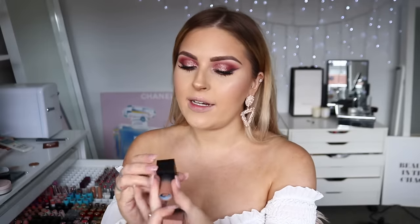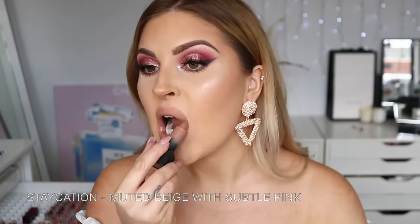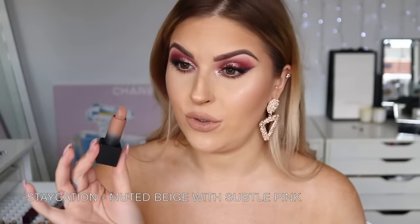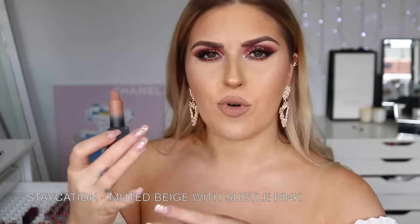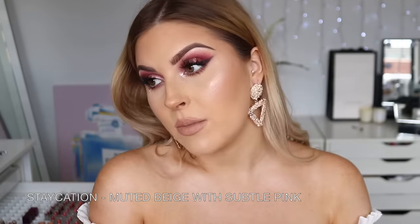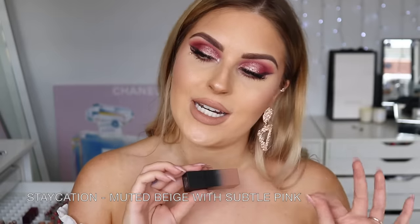First up we have Staycation — a matte lipstick and a really pale, brown-based nude. It's pretty opaque with one swipe but I still build it up a bit since it's such a pale nude color. I actually love this shade — it's like the perfect beige-brown undertone for my skin tone. It doesn't wash me out; it still gives a little bit of color. I definitely think this one is really really nice, and it's a win for me — that's gonna stay in my collection.